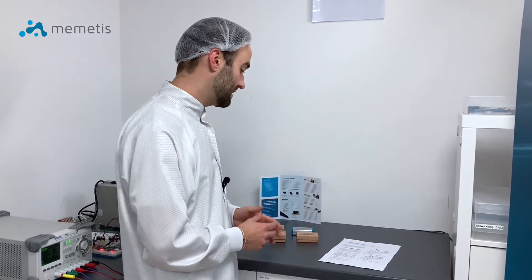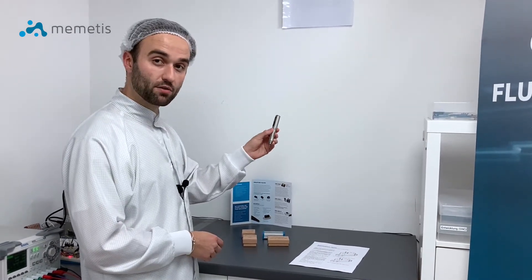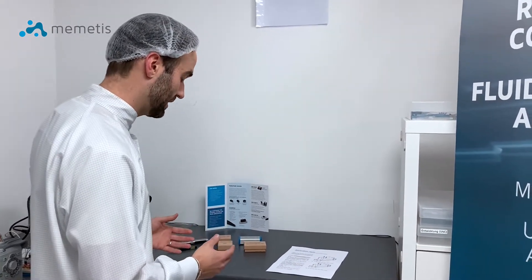In order to set up the evaluation kit you will need tweezers, a screwdriver and a power source with a mini USB cable. I will now show you how to set up the evaluation kit.